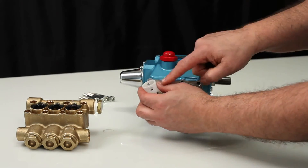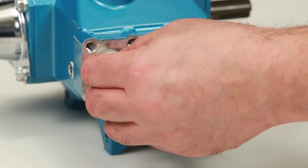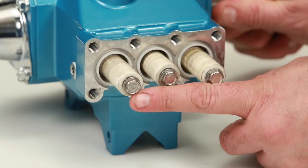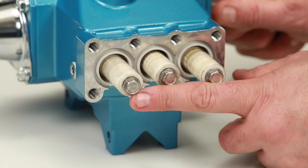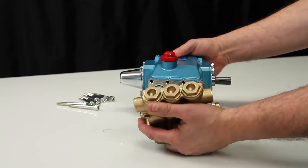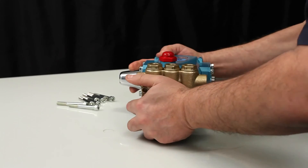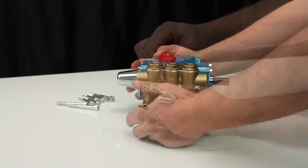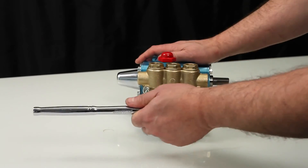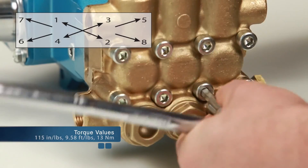Install the seal retainer with tabs facing down. Before reinstalling the manifold, rotate the crankshaft so the outside two plungers are even at the furthest distance from the crankcase. Install the manifold by hand, ensuring even alignment. Install the 8 hex socket head screws and tighten using an appropriate cross pattern for even alignment using a 6mm Allen wrench, torquing to specification.